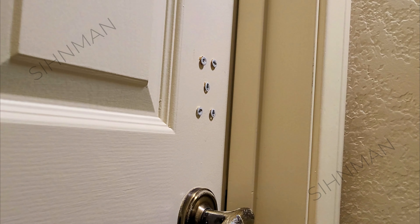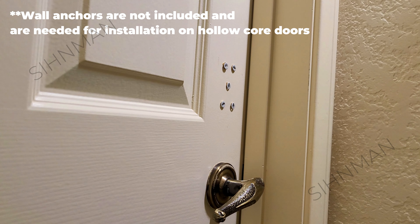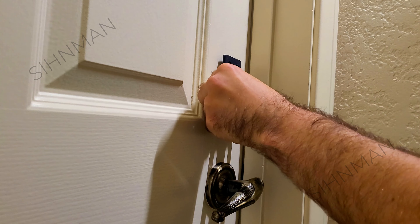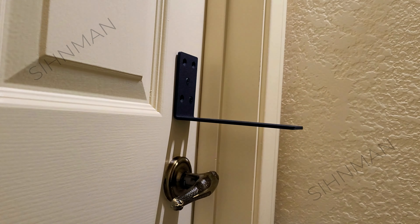Since my door is hollow core, I pre-drilled some holes and popped in some anchors to hold the screws in place. The wall anchors were not included, so you need to purchase some that can withstand high amounts of force. If you have a solid wood door, you don't need any anchors and you can go ahead and drive the screws directly.